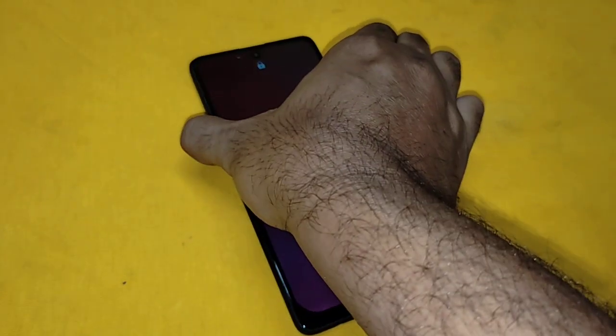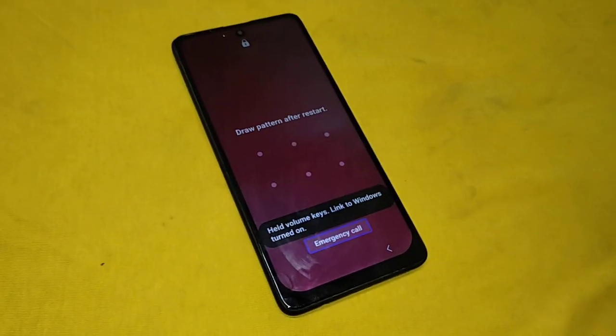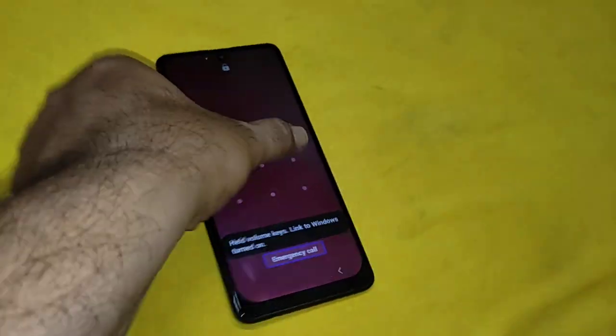Emergency call button. Draw pattern after restart. Held volume keys.